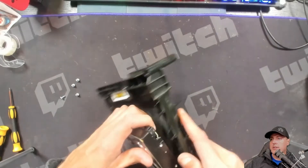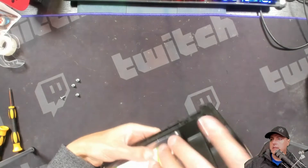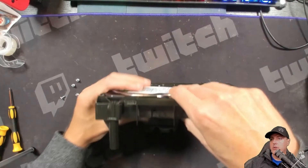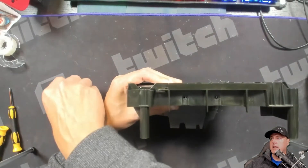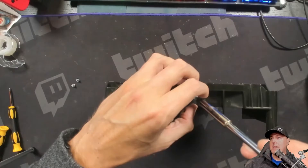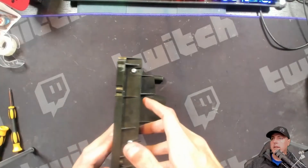With the new drive, just go ahead and place it in just like I'm doing here. You'll know it's correct when the screw holes line up — as you can see they're lining up right here — and we need to put those four screws right back inside of it.